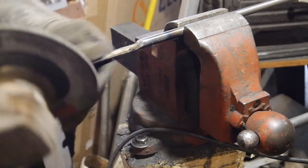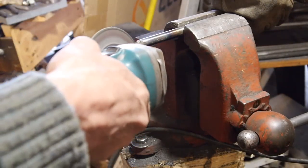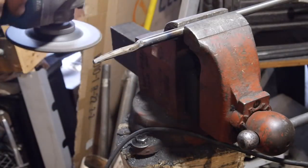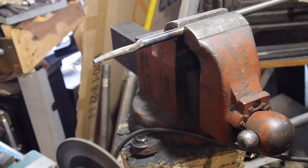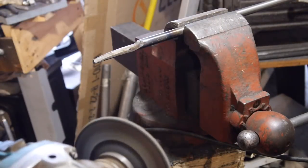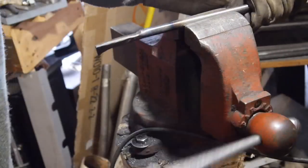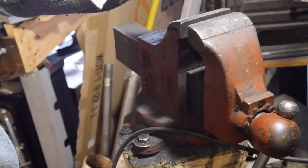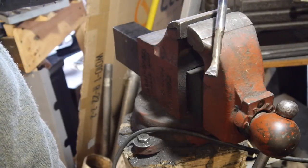We'll take some material off of the back so it can fit in your bore. We're getting there.